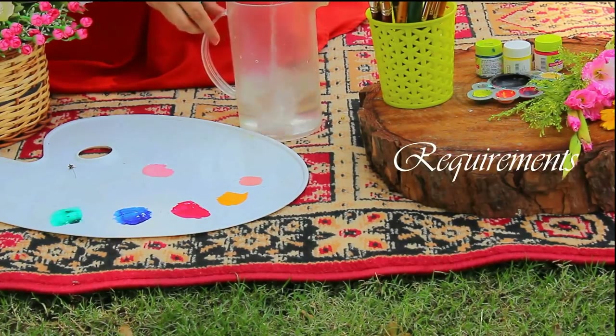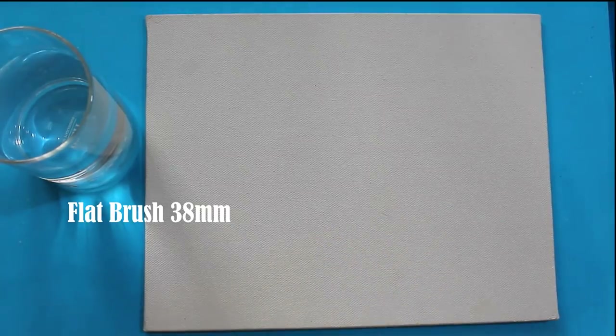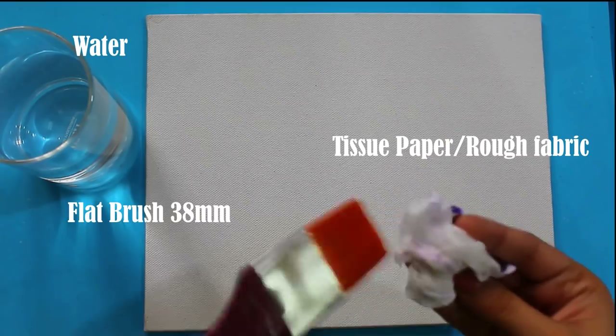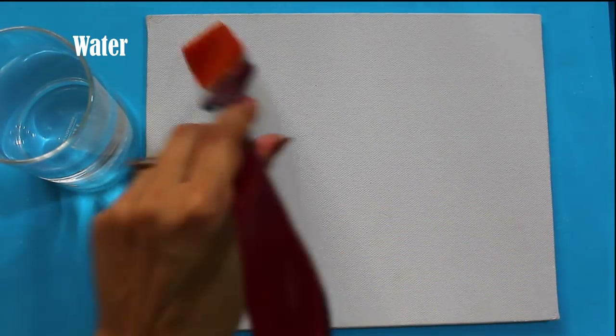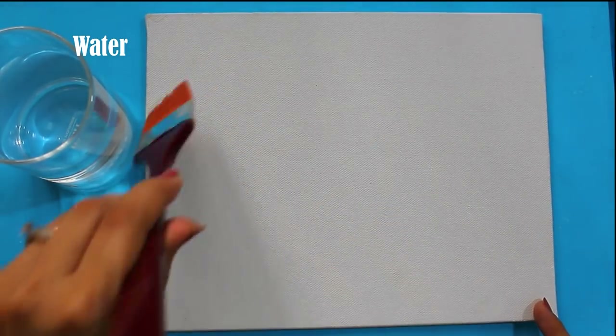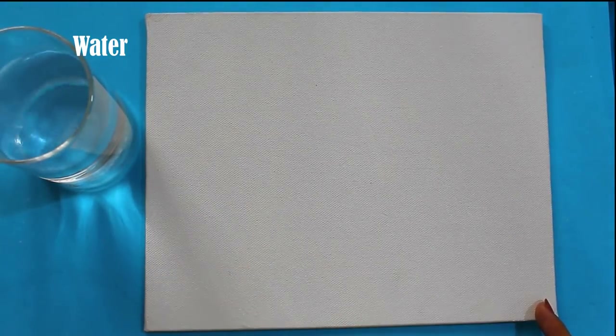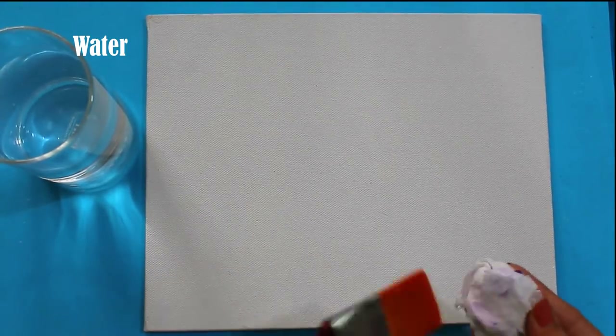To begin with, I am taking a canvas board and now I am taking a flat brush, dipping it in water and removing the excess with the help of tissue or waste fabric. I am applying it to the canvas to make it moist so that we can do blending easily and the colors won't dry too fast.